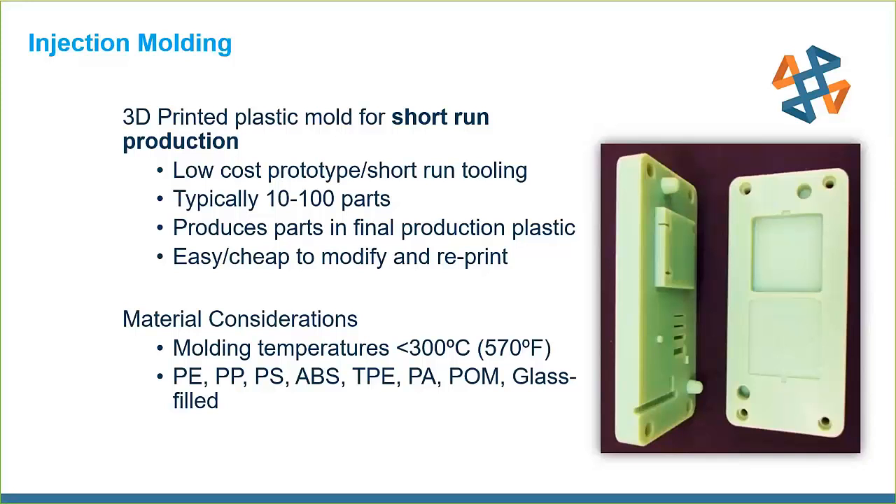When doing these 3D printed molds for injection molding, molding temperatures can't exceed 300 degrees C. We can't do the tougher materials — we can do some glass-filled nylons at the top range, but usually we're looking at ABS and PPE.